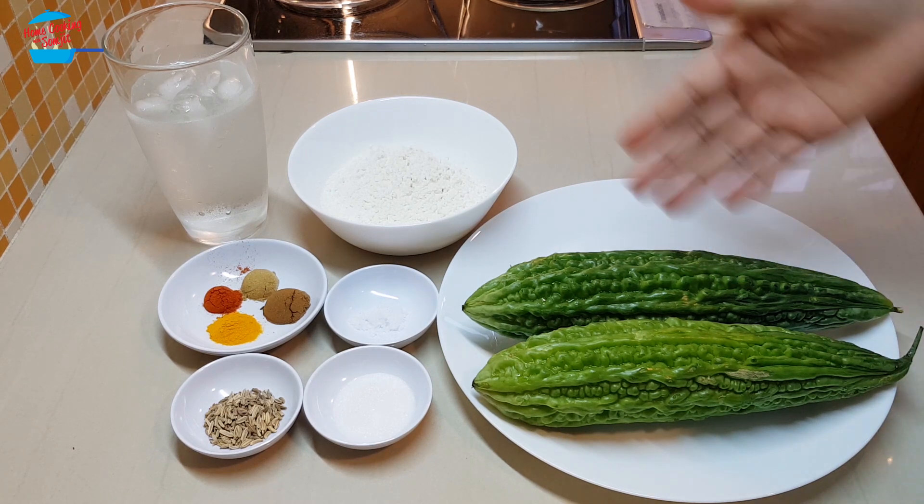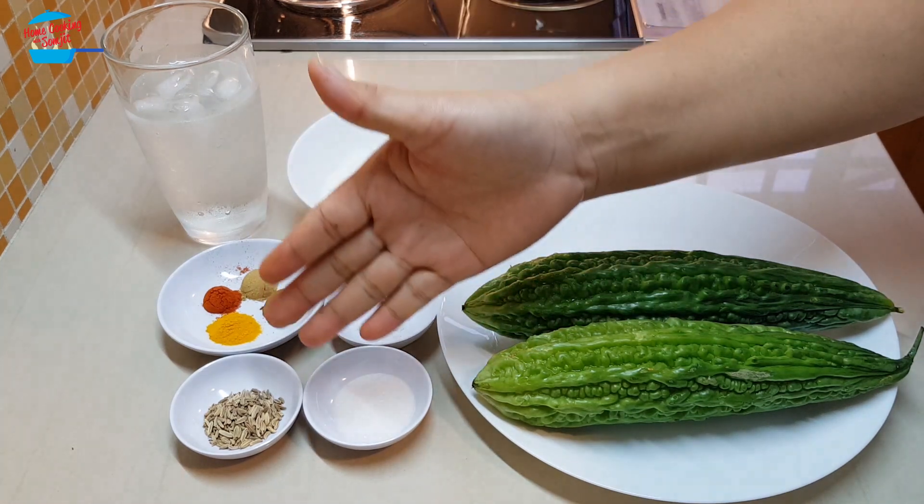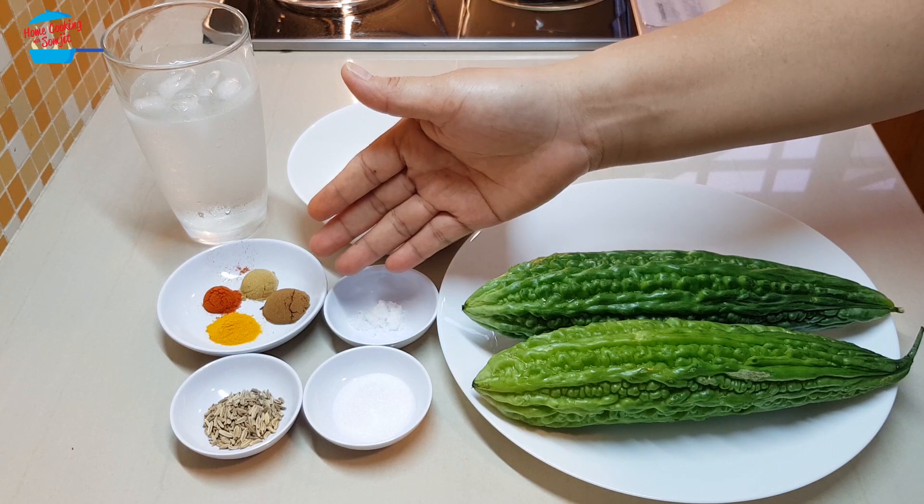I have 2 bitter gourd here, 1 cup of tempura flour, 1¼ teaspoon of salt, 1 teaspoon of sugar, 1 teaspoon of fennel seed, and 1 teaspoon of garam masala.